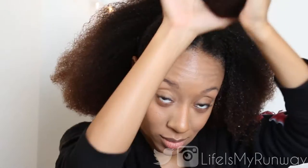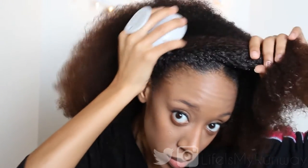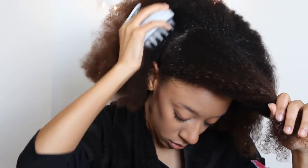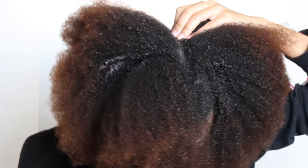It vibrates pretty hard in your hand but on your head it feels amazing. I ended up having to section my hair so that I can get it all the way through my thick hair, but it feels so good. I'm pretty sure it would be a lot easier to do this in the shower but for the purposes of this video this will just have to do. Since my hair has a tendency to tangle, I am going to part my hair into sections and move it around so that I can prevent my hair from tangling.